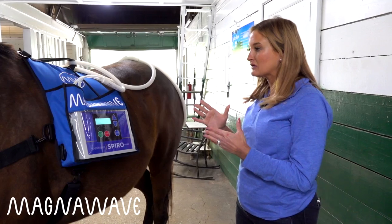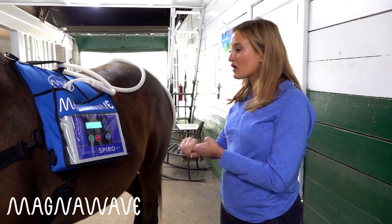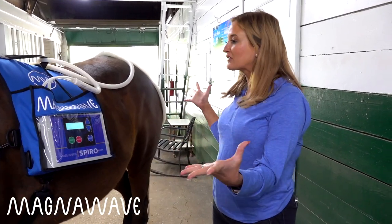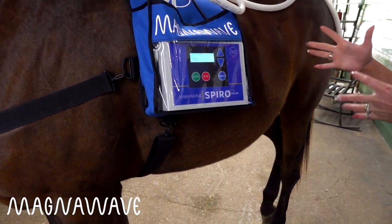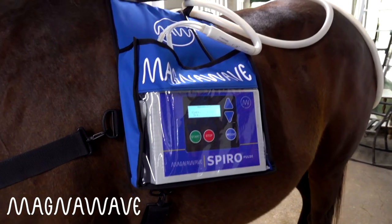I love the Spiro Click. It's easy, it's strong but not too strong, and it's hands-free. You don't have to worry about cleaning like you would with a blanket, and you get all the benefits of MagnaWave. It's a great addition to any business.